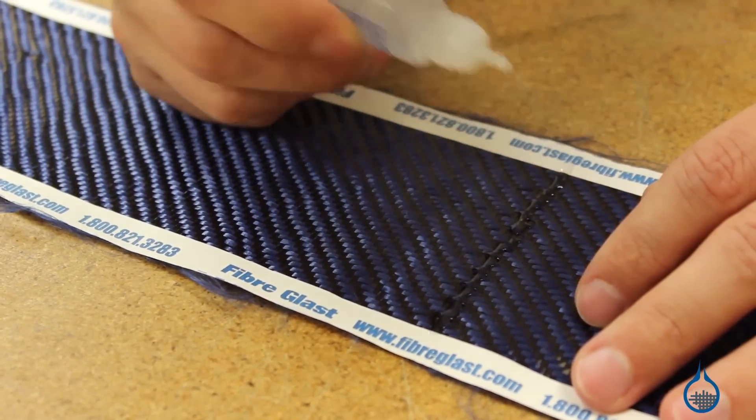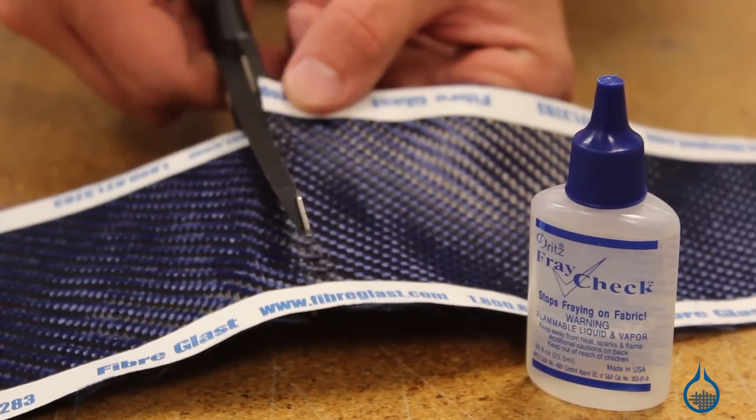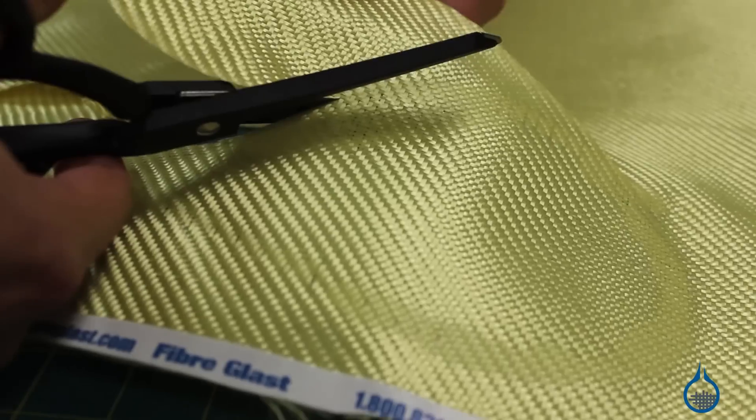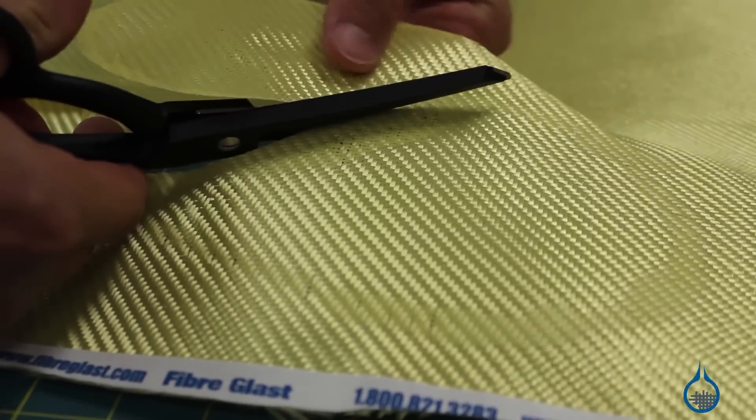Our number 1713 is the best option for cutting radiuses or intricately curved parts. It is compatible with carbon fiber, fiberglass, and Kevlar fabrics in all of our scissors.